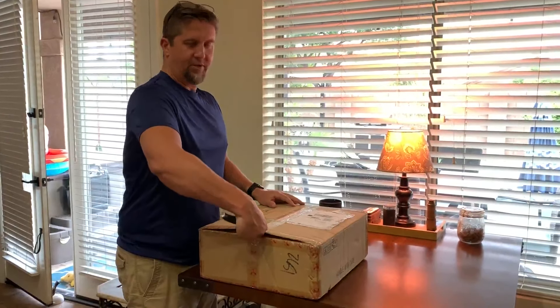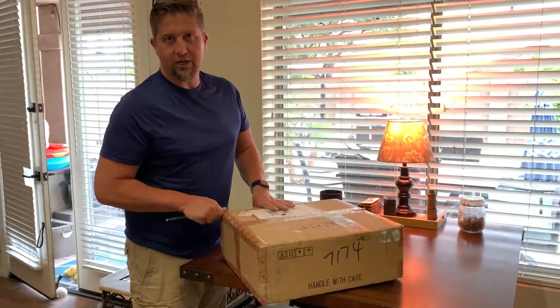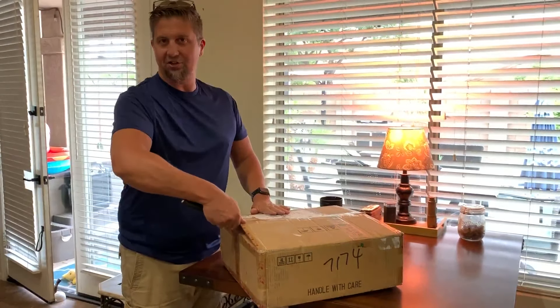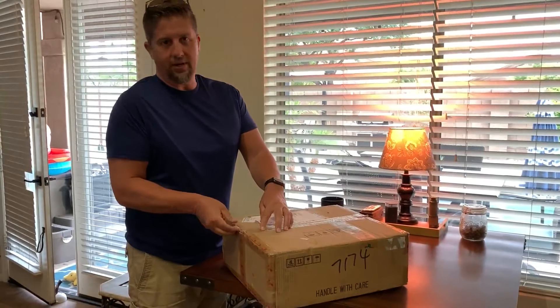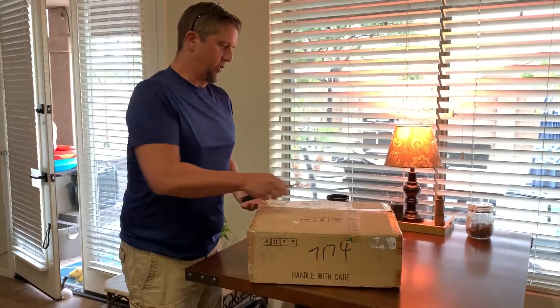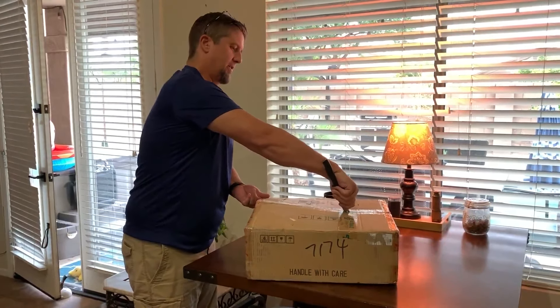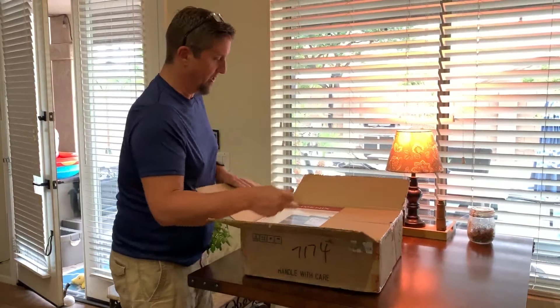Hey guys, Brock Bowman here with another video for you on the F-150. Today we received a new goodie. This happens to be the 12-inch screen Android replacement for the center stack on the 2015 and up F-150s. So what we're gonna do is do an open box on this and see if it looks good at all before we even proceed. Here we go.